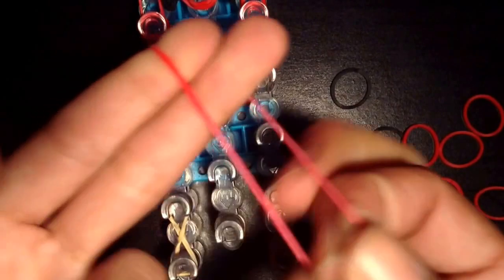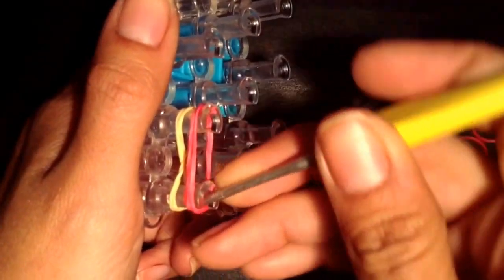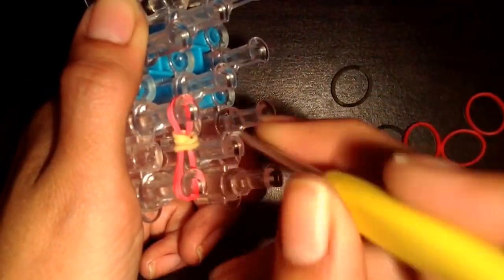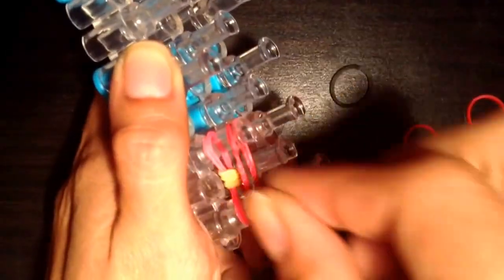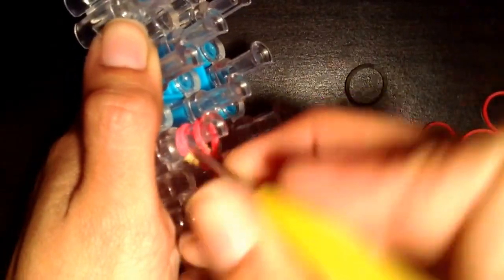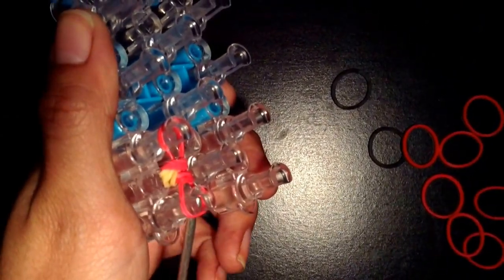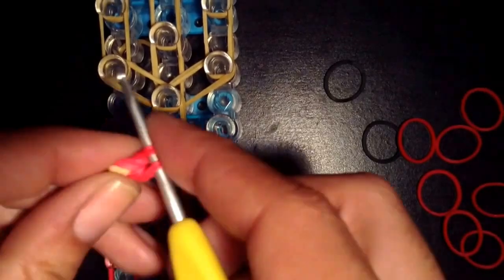Now take another red band, double it, and put it on. Then take your hook — the normal rainbow loom method is to go inside here, but I'm going to go on the outside for this. You can double it before you put it on — it's easier so it doesn't get all twisted. Pull these two over and pull these two over from the outside. Put your hook in through the bottom, take it off, and go in and take it off. So you have your first hand slash arm.